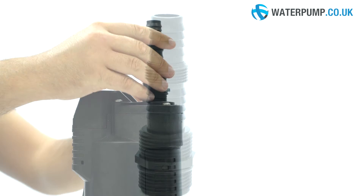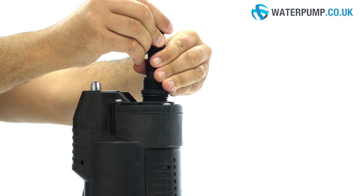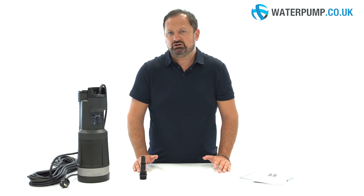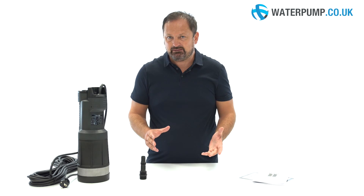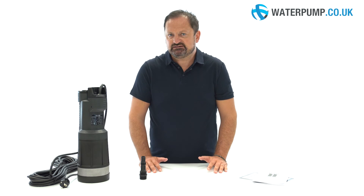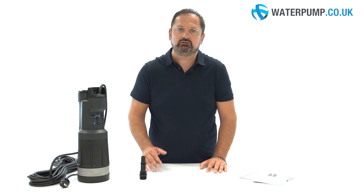Included in the package is a fitting that can be easily cut to fit the pipe you want to connect. It has a diameter of approximately 150mm, which allows it to be used in very narrow pits or tanks. Divertron comes in several models which vary according to the number of nozzles or taps to be connected.